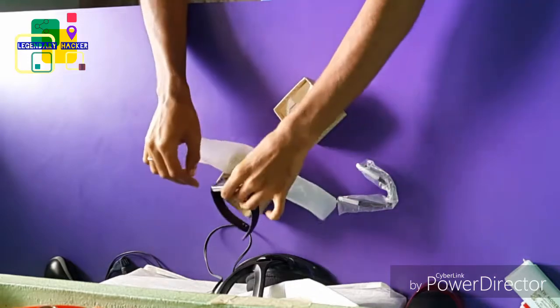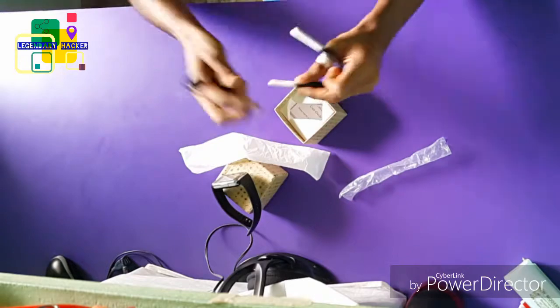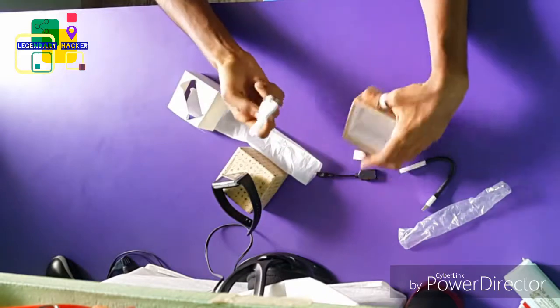What I got in the box: I got one lighting connector which I connect with the USB 40G cable, and I also got a charging cable.